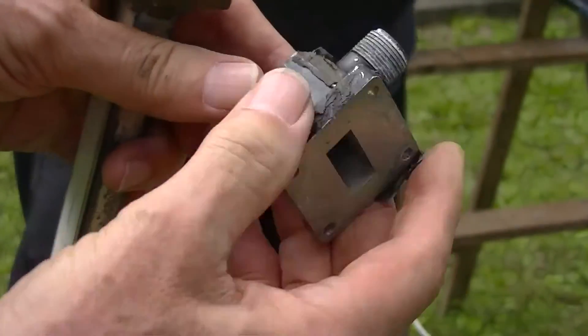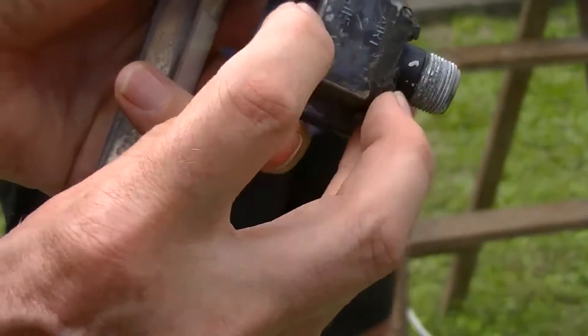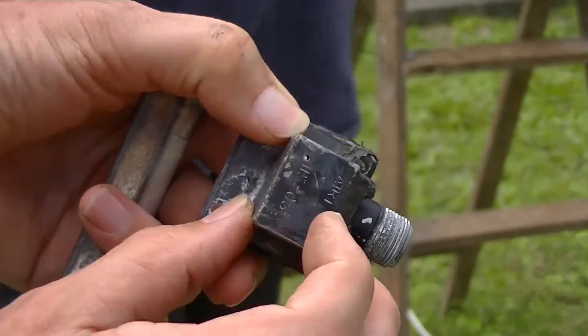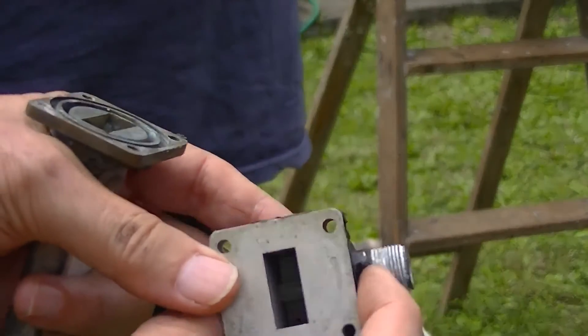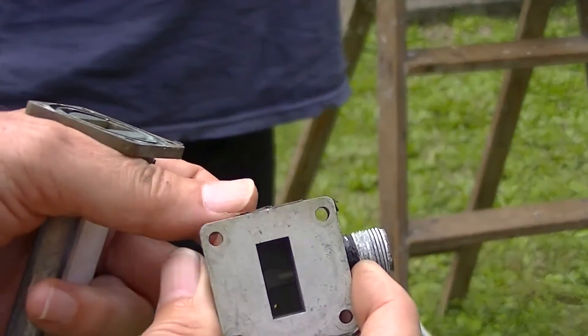There's a little drain hole in the bottom of the transition, which would have been right sitting at the bottom. There it is just there. And it's quite clearly been doing its job, because there's no high tide marks inside. So the problem appears to have been water in the coax connection to the transition.